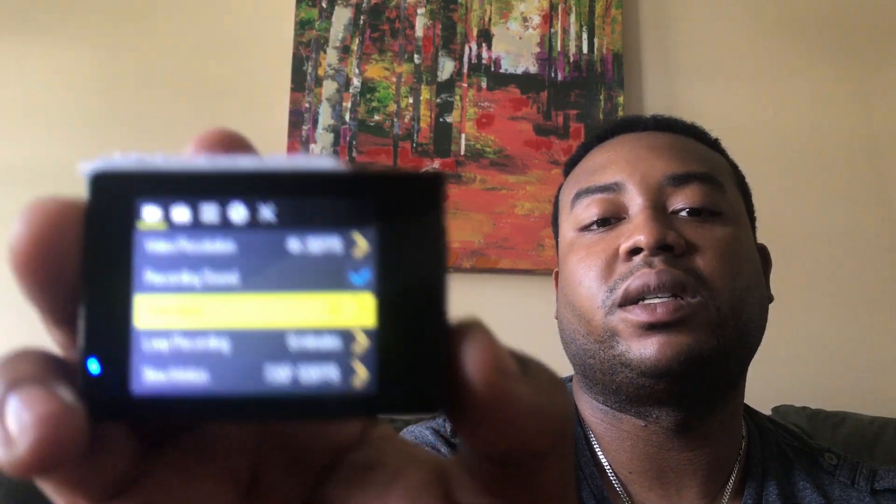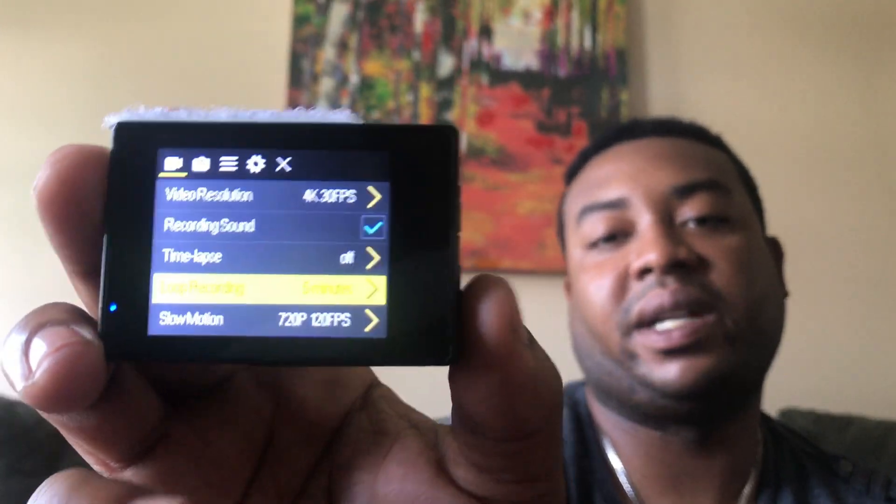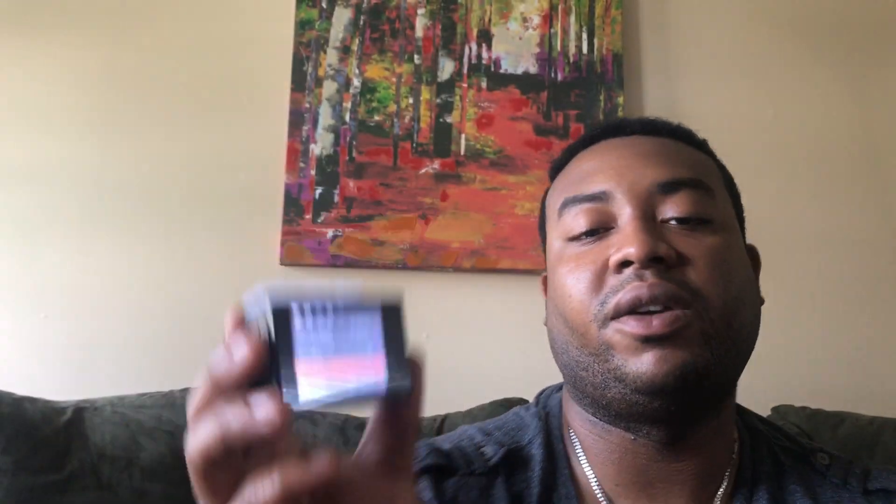There are also some really cool things in this menu — one of those is loop recording time. This means that every five minutes, as long as the camera is on, it'll record in a loop. You're wondering what happens to the footage — well, the battery will die before you run out of space. With a 256 gigabyte card you'll get a lot of runtime; I think it's like 57 hours.